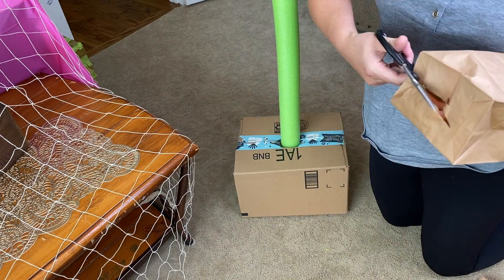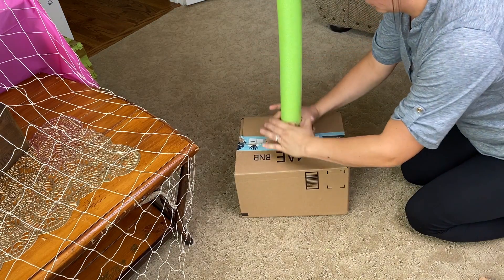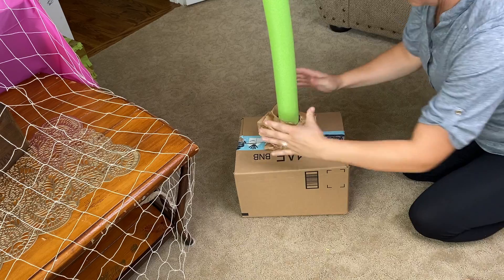Open paper bags and make a slit at the bottom, then slide the bags onto the noodle. How tight you squish them will determine if you use 16 or 24 bags.